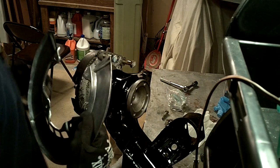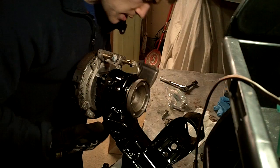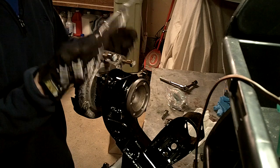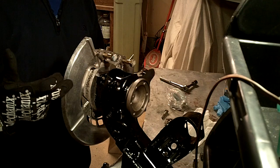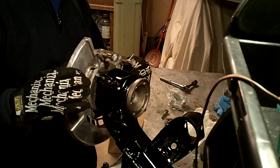So here's the backing plate — attaching this is really straightforward. You've got four bolts that bolt this on, so it just goes around the back like this and fits in place just like that. Bolts go here — boom, boom, boom.